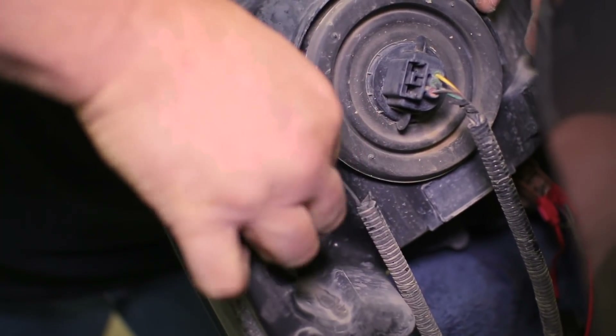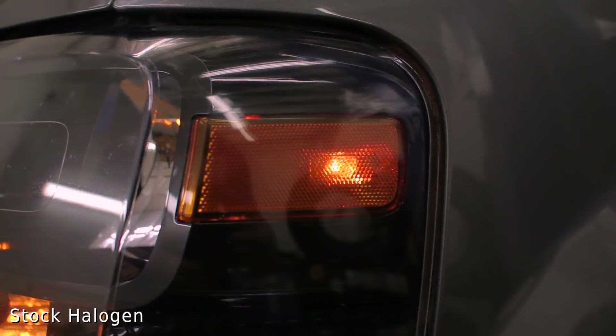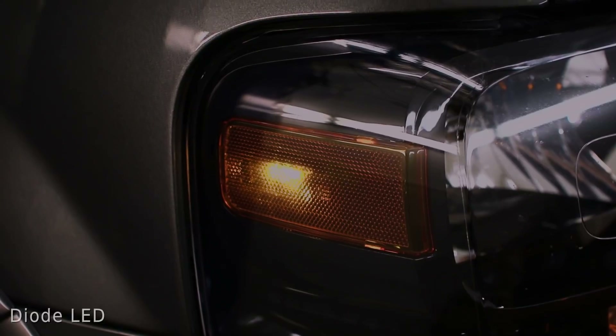The headlight can now be replaced with its two screws and the install is finished. The weak stock bulbs don't even compare to the Diode Dynamics replacements and it really gives your Expedition a modern look. Check them out by clicking the link at the end of this video.